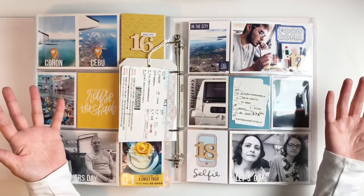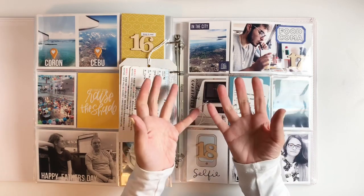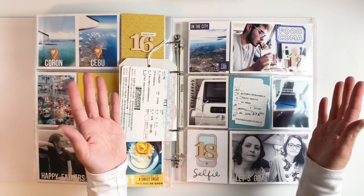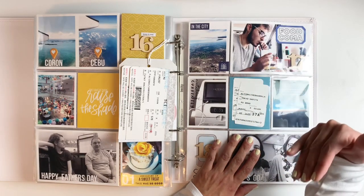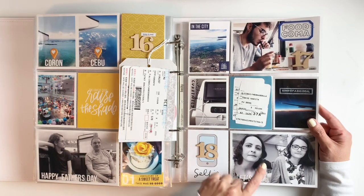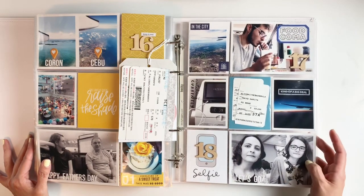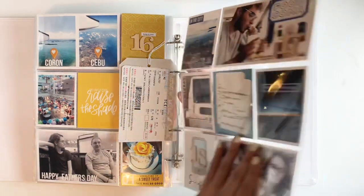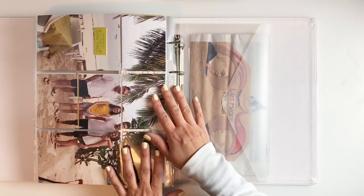I documented days seventeen and eighteen together. By the end of the trip I was done taking pictures. On day seventeen we went to the market, but the policeman in front of our hotel told us not to take out our phones because of pickpockets — so none of us took out phones or cameras. I added a few flight pictures and our last lunch or dinner in the Philippines. My daughter and I traveled back to the US alone because my husband and son went to Dubai for work. I added some tickets from the flight and finished it off with a 9x12 photo of us on the beach — one of my favorite family photos.